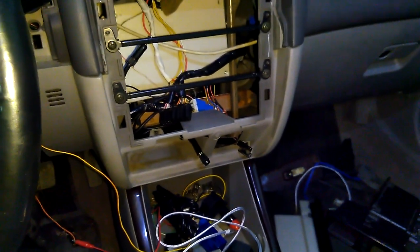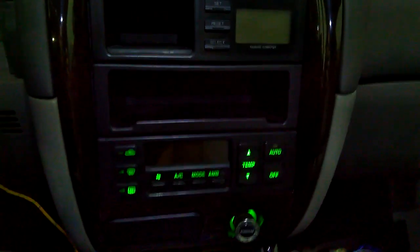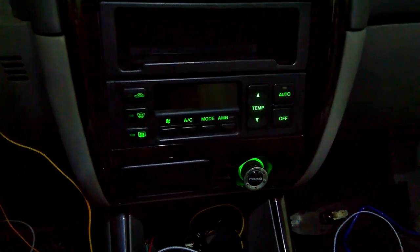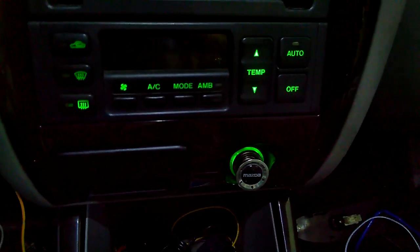Let's assemble everything and show you the final result. Everything is assembled. I turn on the backlit and there it is, right here. And you can regulate it of course, as with everything.